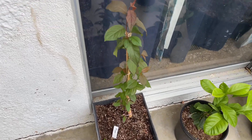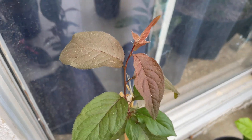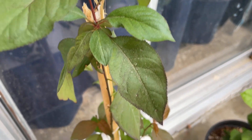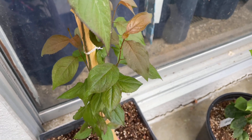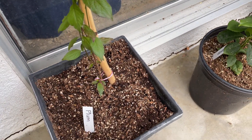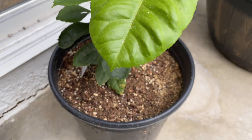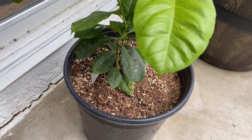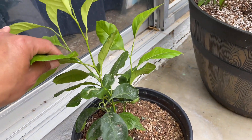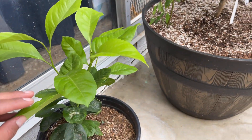Moving on, here in the back we have a beautiful plum tree. This is actually the only plum I have in the orchard at the moment but I do plan on starting more seeds this year. This one was grown from seed last year and it's doing beautifully. Next we have my last citrus grown from seed — this is also a lemon that I grew last year and it's a different shape than the others, a lot shorter but a lot bushier. I really like the shape of this one.